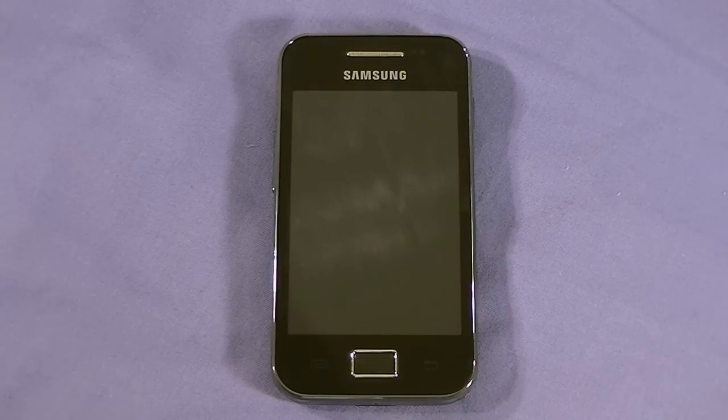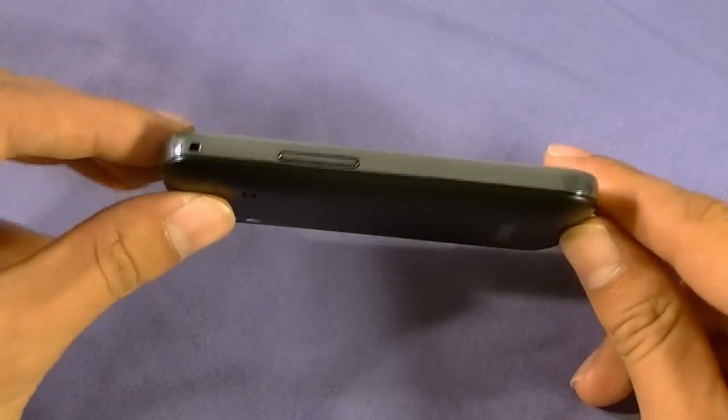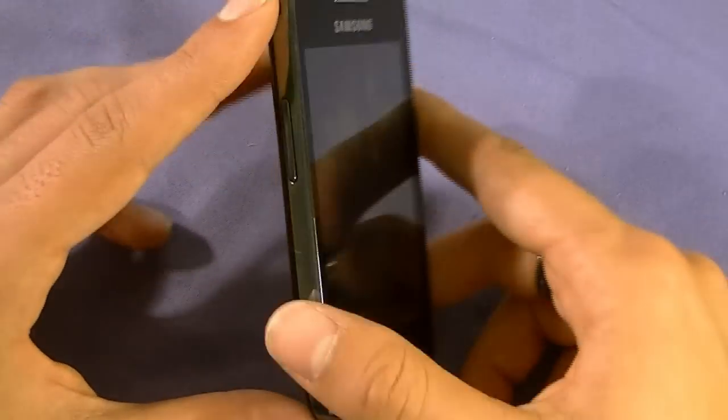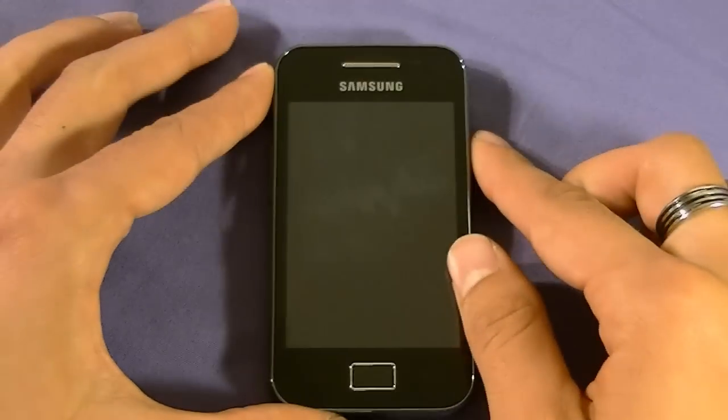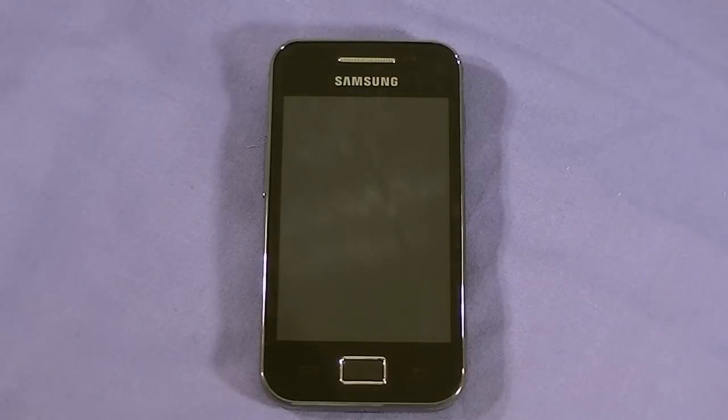Greetings everybody, this is Elias Playa Knuckles from Wireless Insider, and today I have with me the Samsung Galaxy Ace S5830 from TELUS here in Canada. We're going to go over the features, the start-up time, the general layout of the software, how it works for web browsing, a sunlight test, and a list of small things that may make or break your decision to consider this phone.